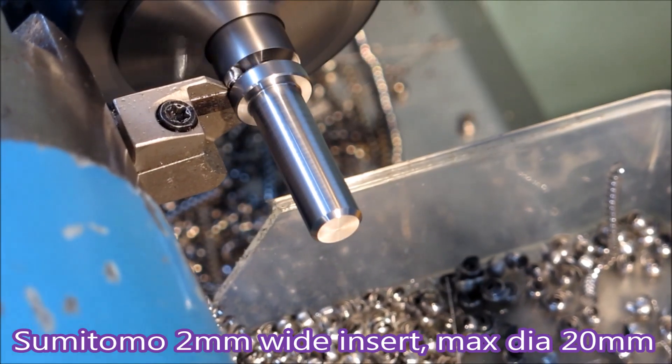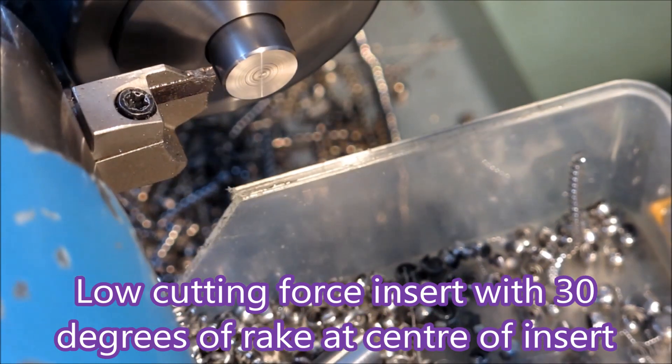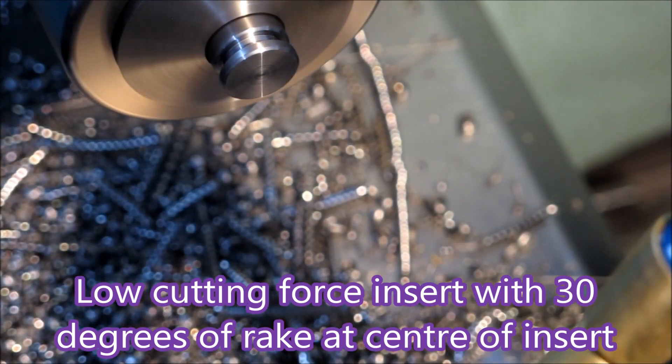And that's the Sumitomo 2mm wide parting tool I used. It's a low cutting force insert with up to 30 degrees rake right in the middle of the insert, which makes it very easy on the machine that you're using.